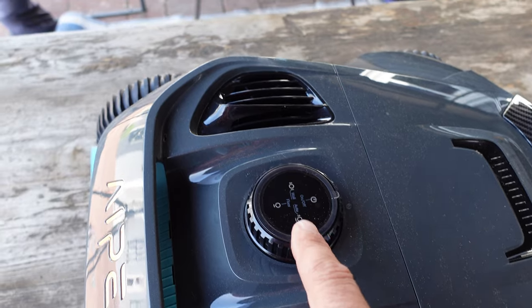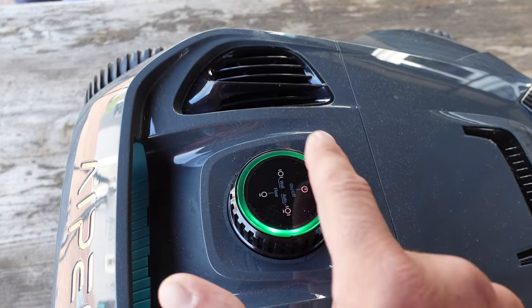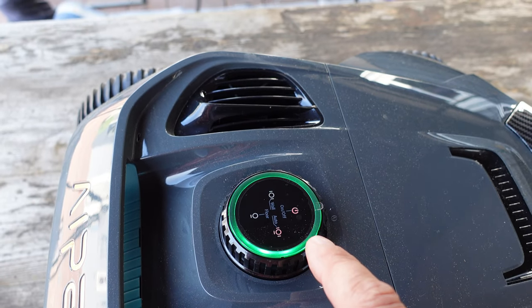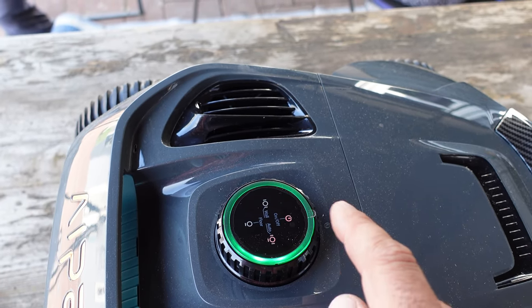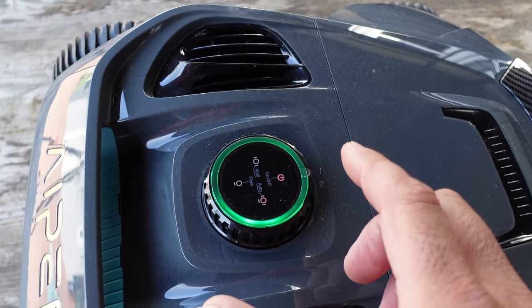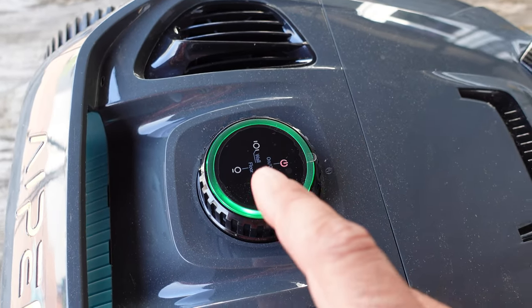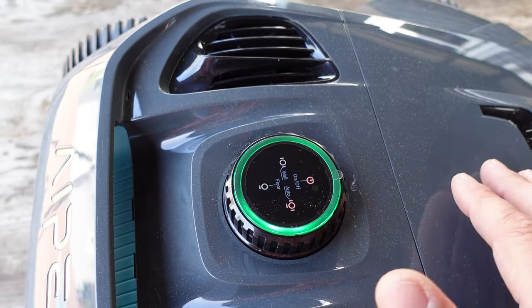As you can see here on the control board, when I switch it to auto mode, you will see a color ring. You'll refer to your manual, but when you're in the green you're good to go, blue means it's charging, and it'll tell you the percentages of your battery power. This color-coded ring tells you how much battery life is left in your robot.